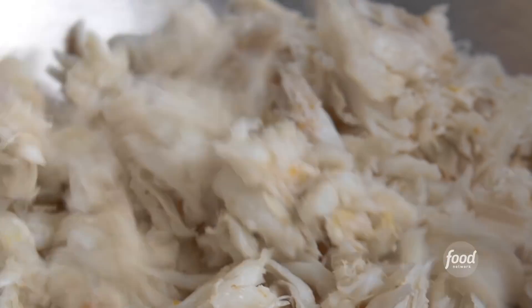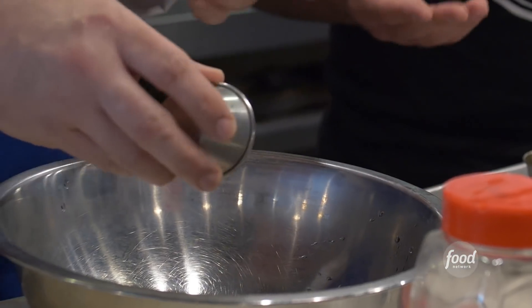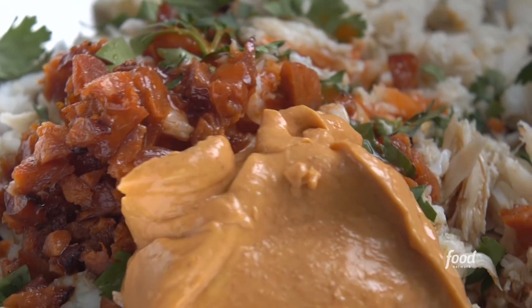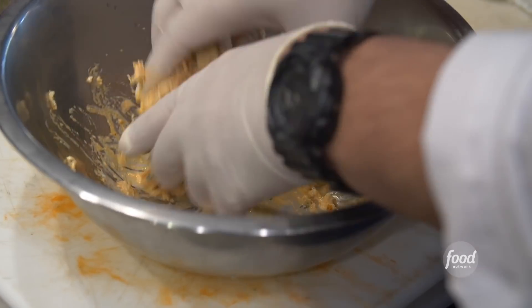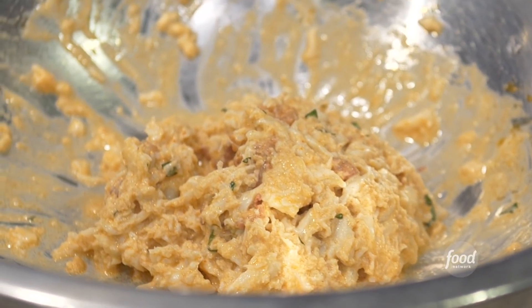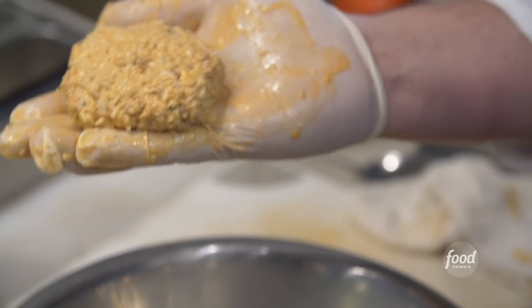We're going to be making a surf and turf Frita Cubana. We basically have lump crab meat from Maryland — it has great flavor. We get a Mexican-style chorizo, render it down, and give the crab meat all that flavor. We have cilantro, house-made Cholula hot sauce to give it that kick, some lemon juice to cut a little bit of that fat from the chorizo, some Worcestershire, a little chipotle mayo we make in-house, and Japanese panko breadcrumbs. We don't use really any filler — you just taste the crab meat and chorizo. When you're using crab meat, you always want to fold; a lot of people overwork it and it makes it tough. It's important to keep the little lumps of crab together. We make these about four ounces and let them cool in the walk-in so they tighten up.